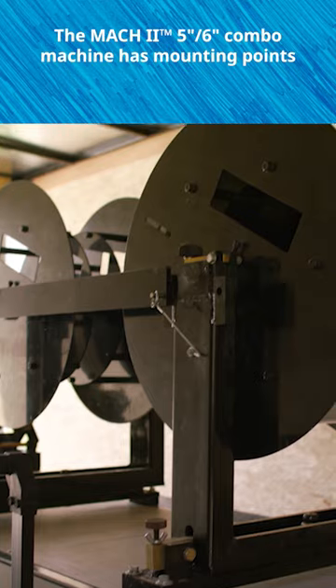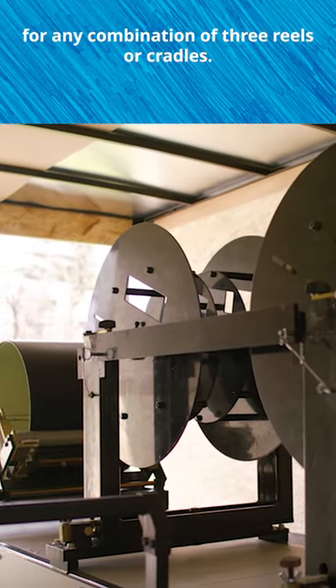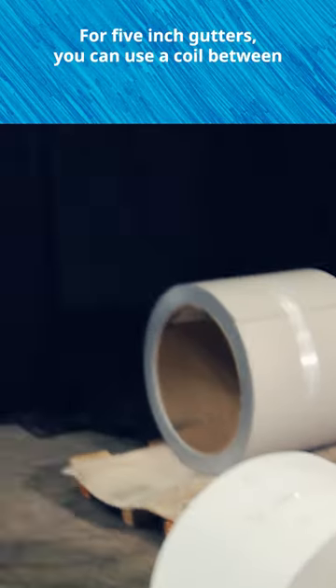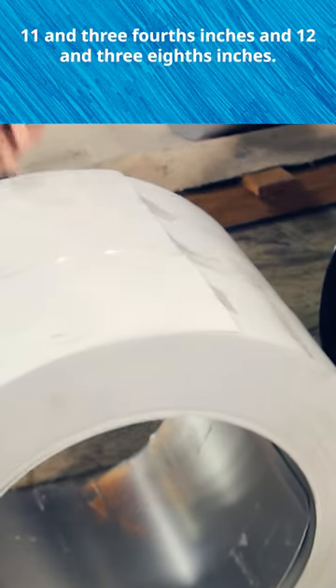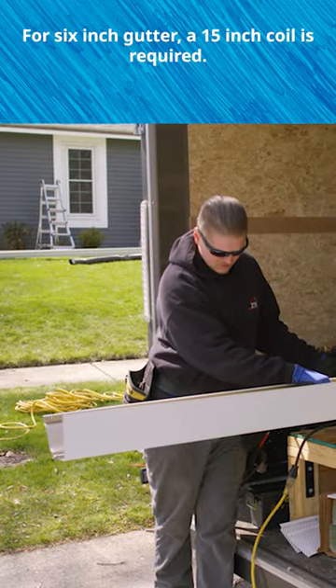The Mach 2 5 inch 6 inch combo machine has mounting points for any combination of three reels or cradles. The maximum outside diameter for coil on a reel is 30 inches. For 5 inch gutters you can use a coil between 11 and 3 fourths inches and 12 and 3 eighths inches. For 6 inch gutter a 15 inch coil is required.